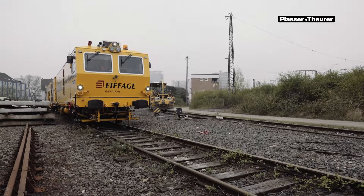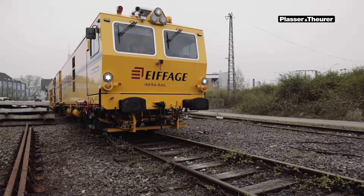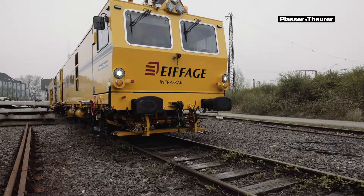After it has arrived on site, the machine should, if possible, be stabled in a straight section of track in order to get it ready to start work.